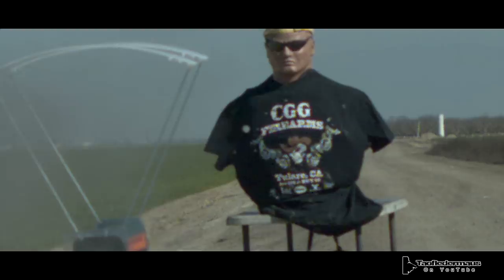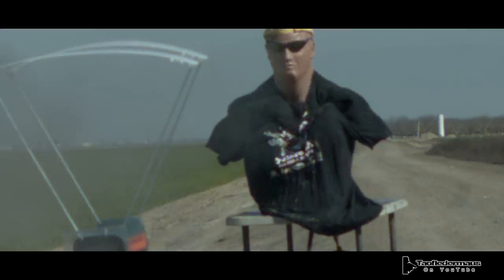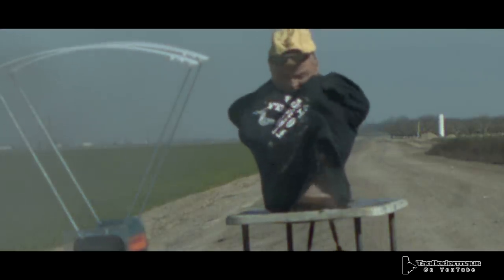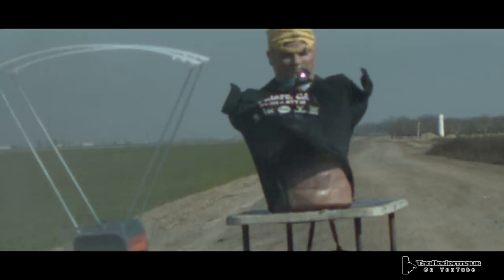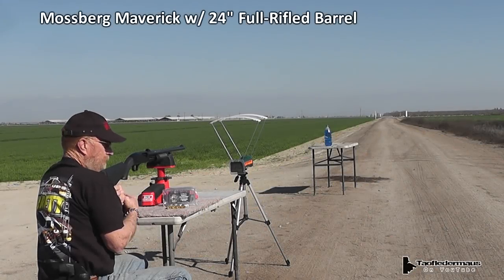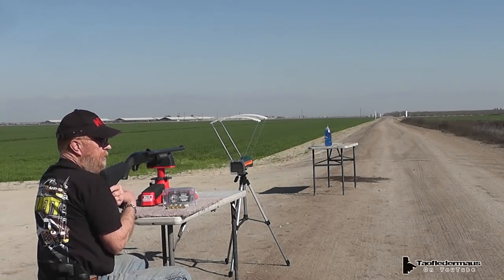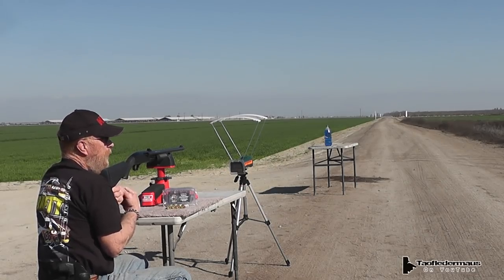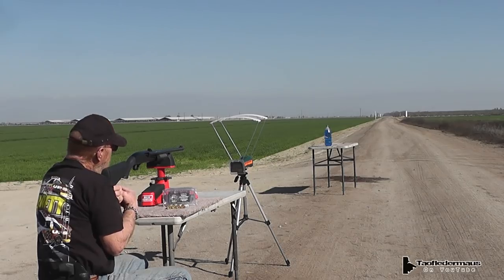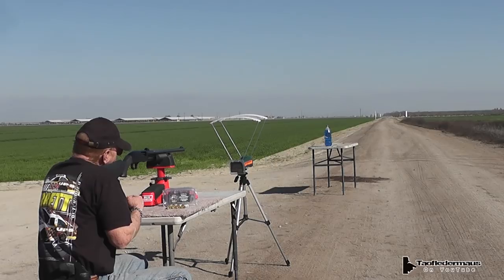Now, we saw a lot of spread with the double-aught buck, but the one and an eighth ounce round ball pretty much hit dead center. Two ounces of lead packs an enormous amount of recoil, and these are traveling around 1,250 feet per second. We're going to go through the full-rifled barrel and see how this affects the spread. It might be interesting — see if we hit one of those vehicles out there three and a half miles away. People think shotguns shoot three and a half miles because they can in Call of Duty, I guess.